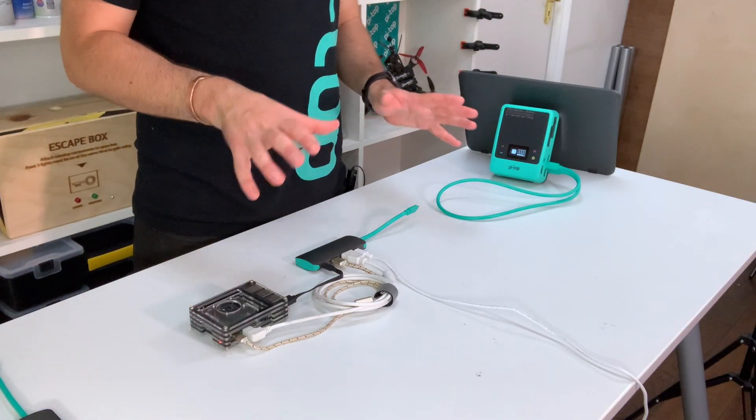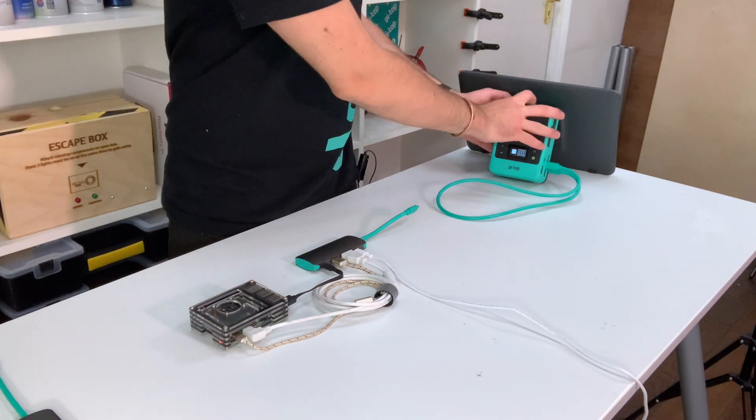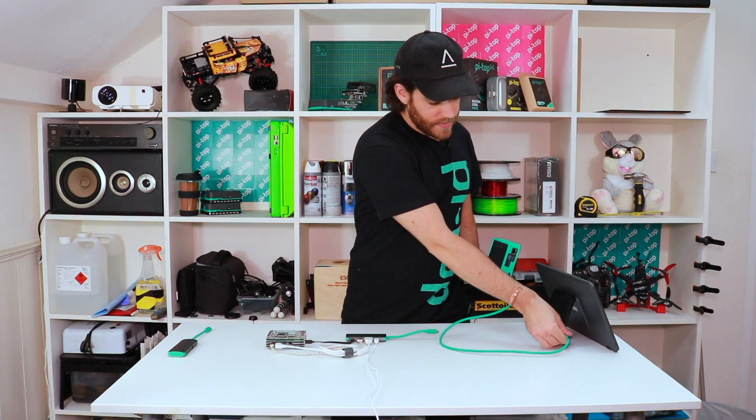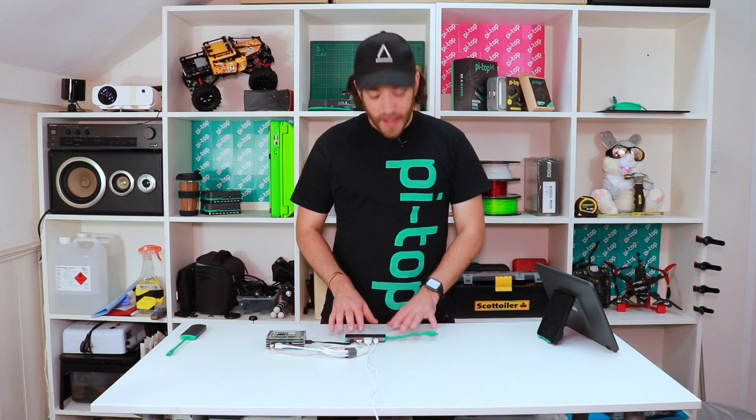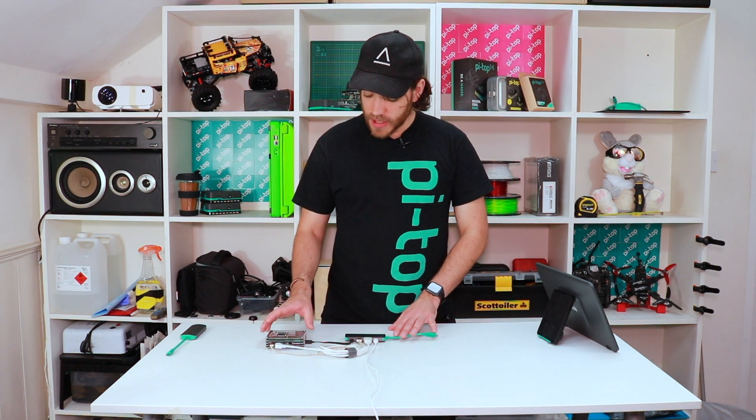First, I'm going to take the Pi Top off of the display and unplug that. On the desk in front of me I've got a Pi Top Display adapter connected up to a Raspberry Pi 4 inside an enclosure with a little fan on it.